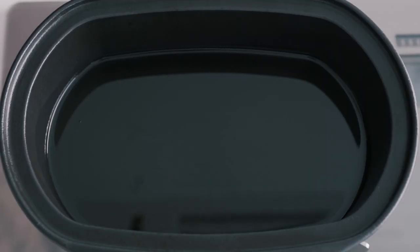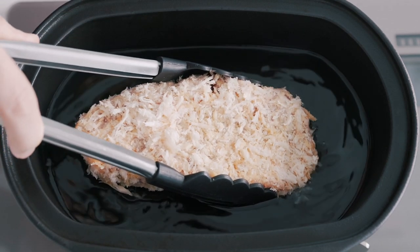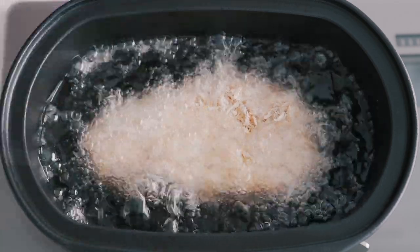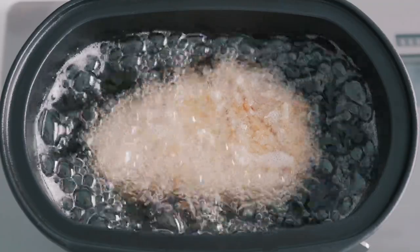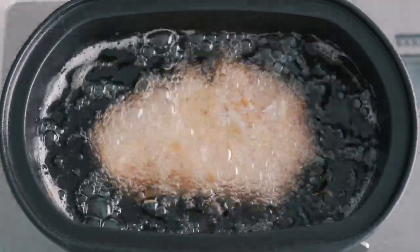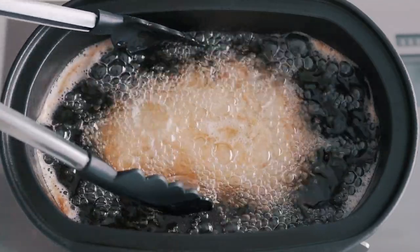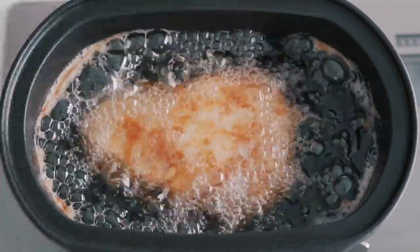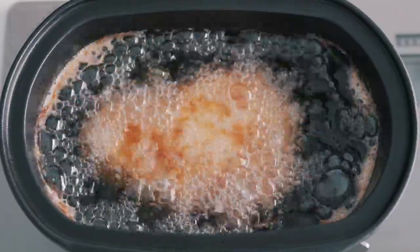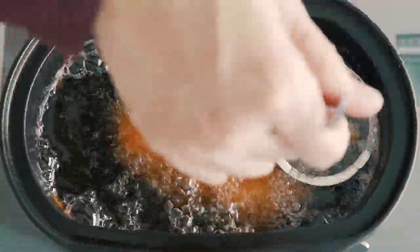Time to fry them! I've got a heavy-bottomed pot with two inches of oil preheated to 320°F (160°C). Gently lower the cutlet into the oil, being careful not to scrape the breading off. Let it fry until the pork registers 140°F (60°C) — carry-over cooking will continue to raise the temperature up to 145°F as it rests, so be careful not to overcook it. After a few minutes, flip the tonkatsu over; you'll want to do this a couple of times to ensure it browns evenly. Periodically skim off any brown gunk that accumulates on the surface of the oil to keep it from discoloring your cutlet.